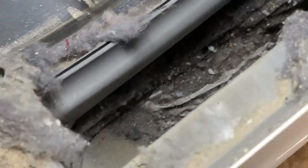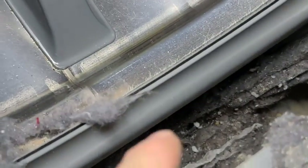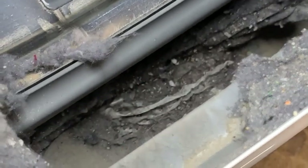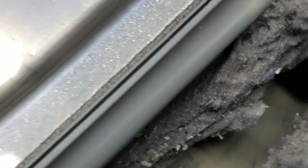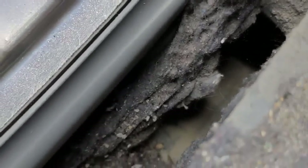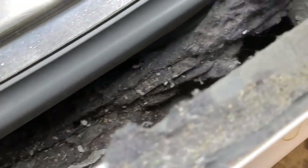So you guys can probably see down here — this is just the lint from the outside, and then everything that's sitting down below on the bottom. But the tube that goes to the vent looks pretty clear, so that's a good sign. Let's get this all cleaned out of there.